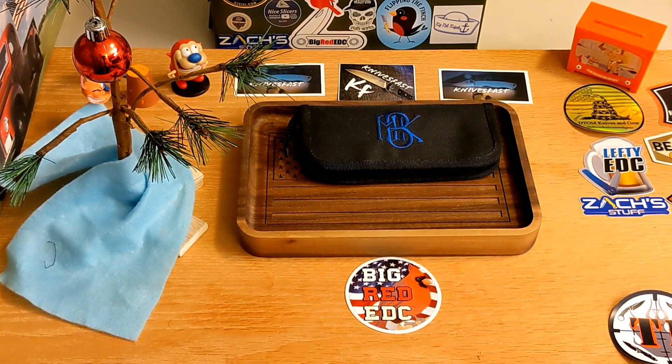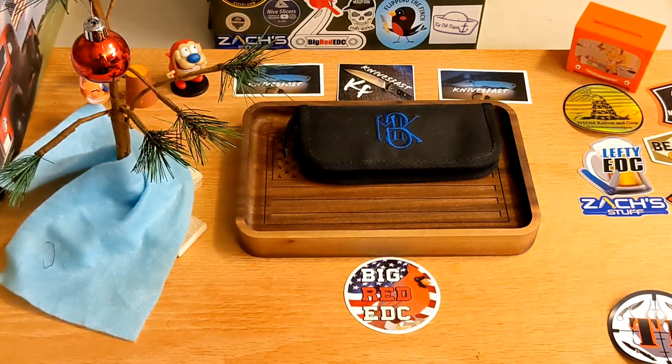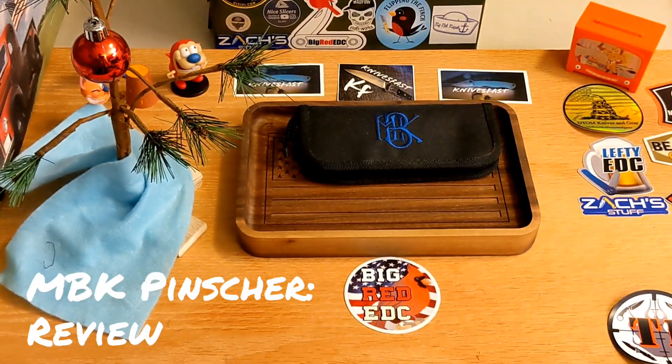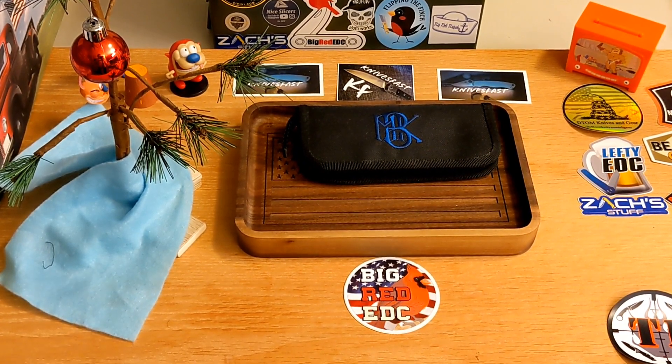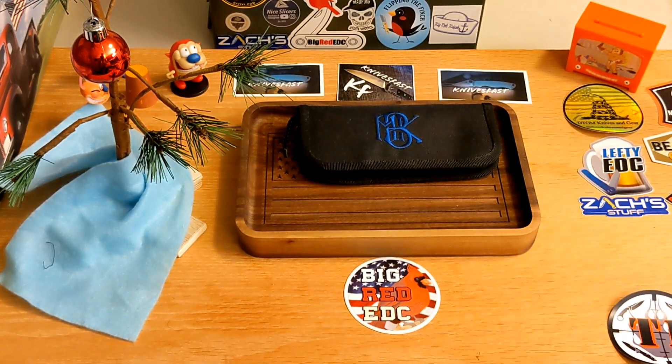Welcome back to the Knives Fast channel. We have another review for you. This one is on loan from my buddy Big Red EDC and it is another Monterey Bay knife.